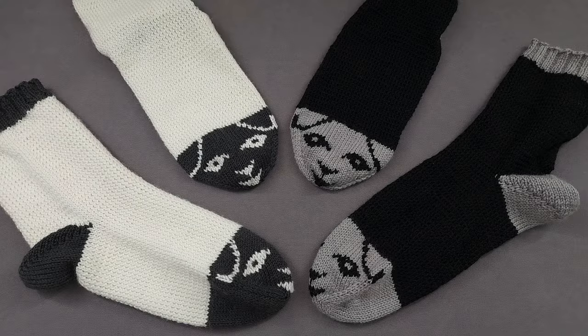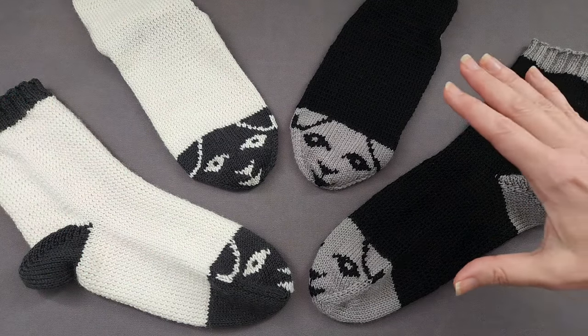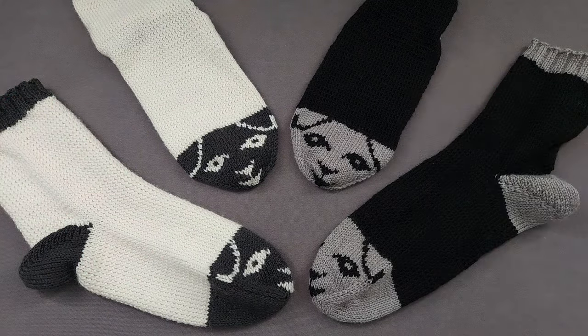I stitched a flock of samples, and have a pair of white sheep, and of course, a pair of the beloved black sheep.